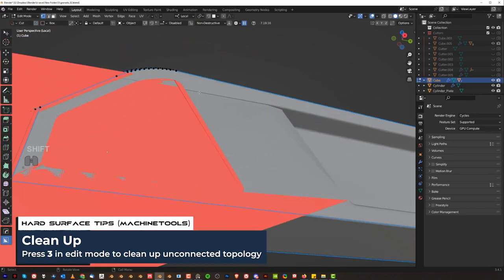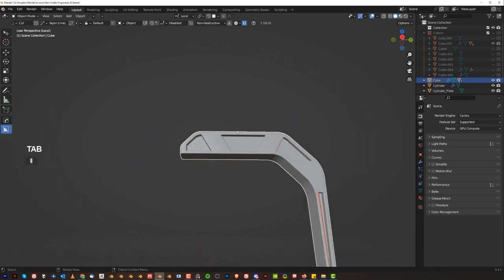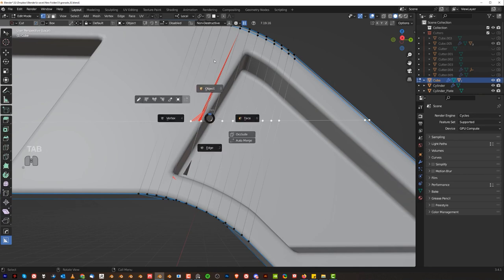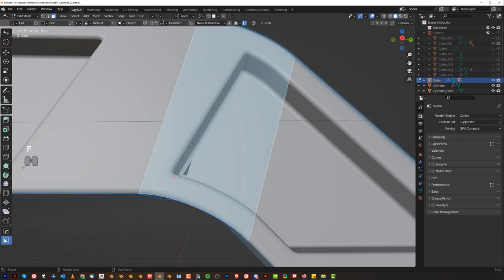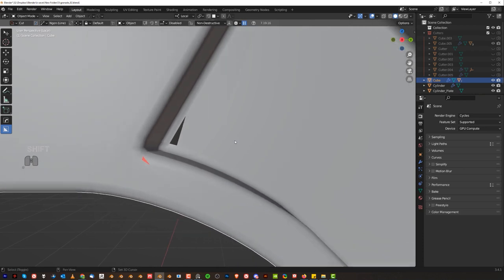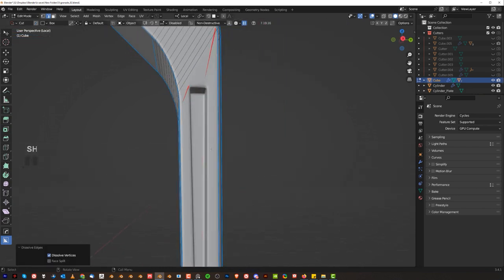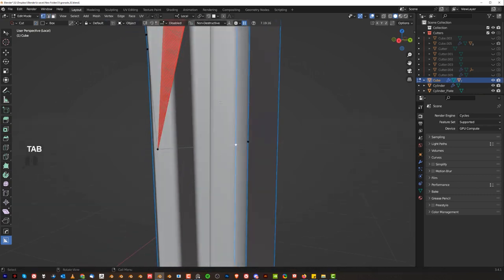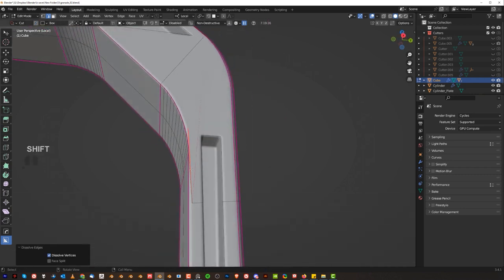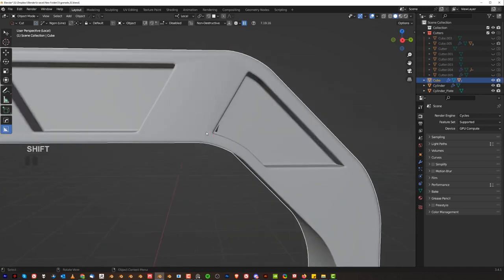Let's see what's happening here. This is actually causing problems — we need to run the connection here like this and it's going to get fixed. Then alt-mirror to the other side. With Hard Ops in here we've got some problems too — there's an overlap on this bevel. Since this is a flat face we don't need any of these, so we could just run the face here like that.